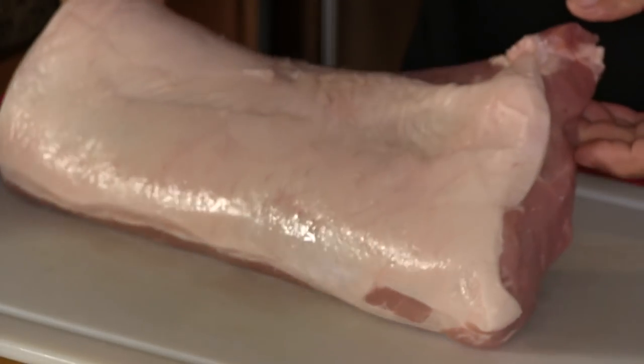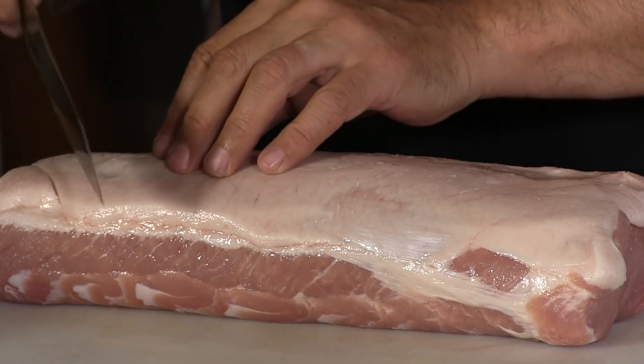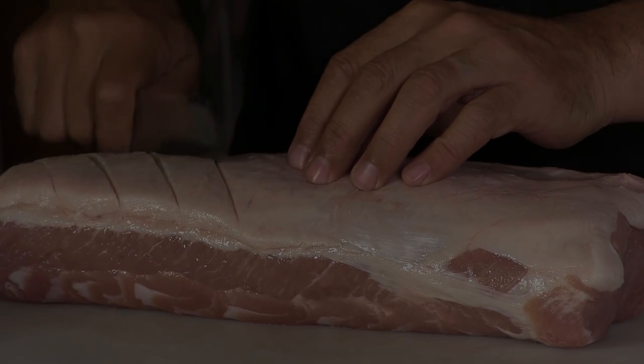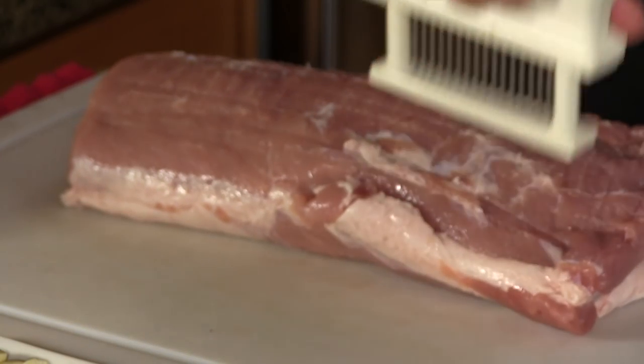We are ready to prep the pork. I'm going to be using a pork loin on this cook today — a five and a half pounder, a beautiful pork loin with a really nice even fat cap on it. I'm going to go ahead and give it a quick score. Now I'm going to take one of these meat tenderizers and we're going to pierce the meat throughout to give it nice penetration when the marinade hits.